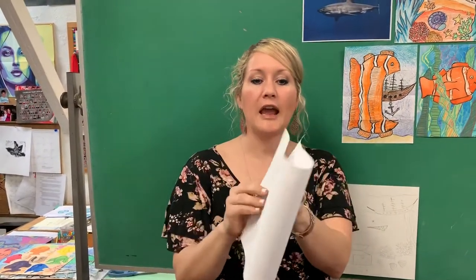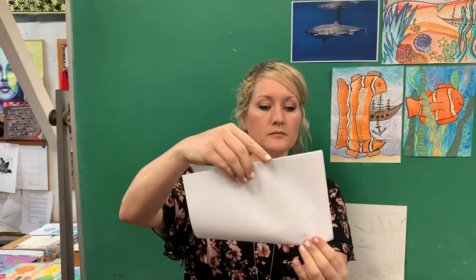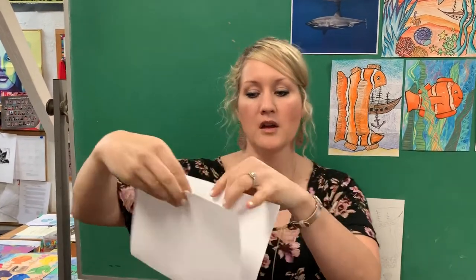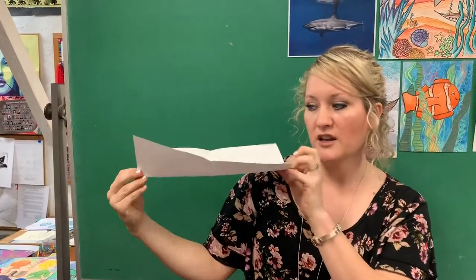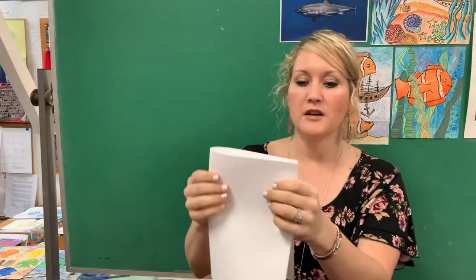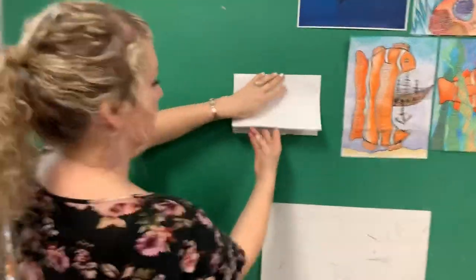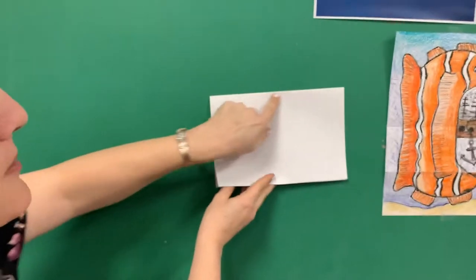I'm going to start with this piece of paper. I'm going to fold it hamburger style — this is hamburger style in case you're wondering, and this is hot dog style, that's how we came up with hamburger style. So I'm going to fold it hamburger style, fold it in half, and then you're going to take the flaps and fold them back up to the fold.